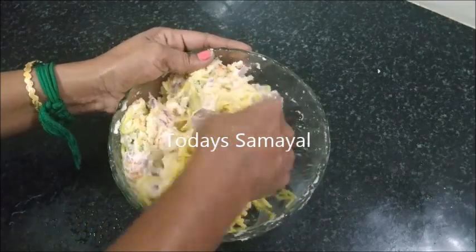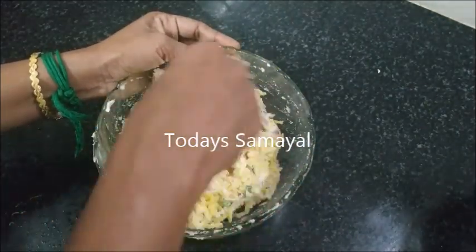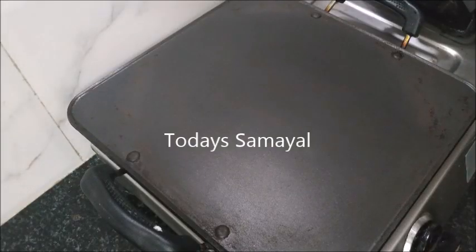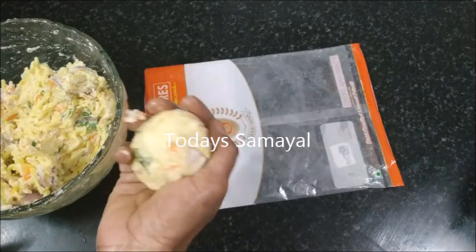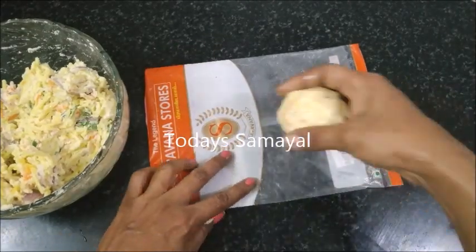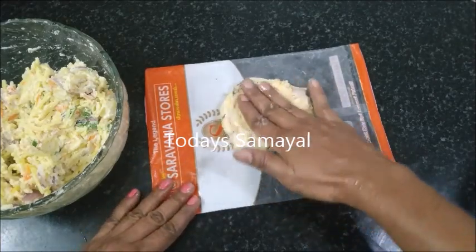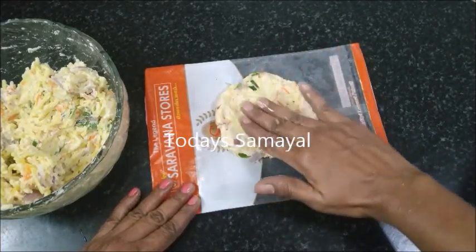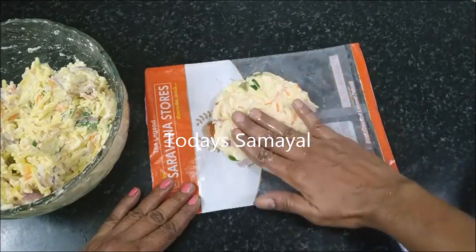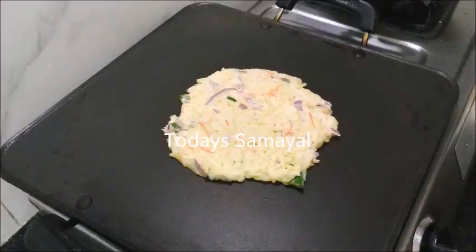If you want, you can use a cup of ice and heat it out. You can use a medium size — as thick and medium as you prefer.